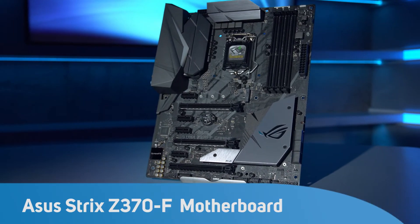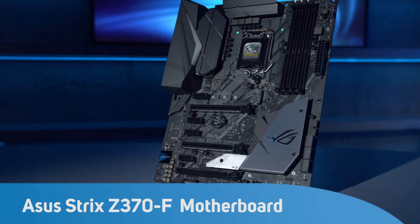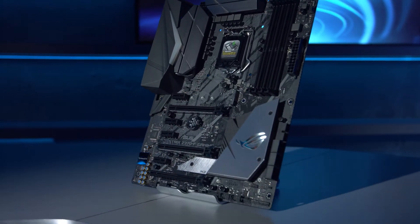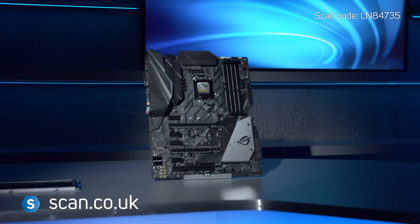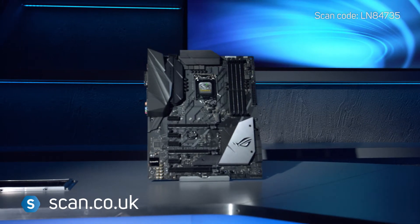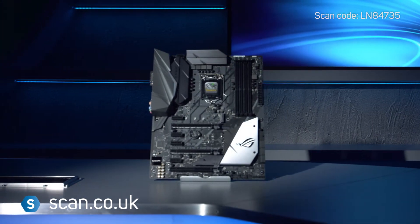The ASUS Republic of Gamers Strix Z370F is the latest incarnation of the high-end series of gaming motherboards, designed for Intel's Coffee Lake CPUs. The angular design is inspired by the cutting edge of a katana and looks clean and striking at the same time.